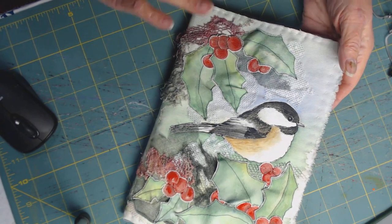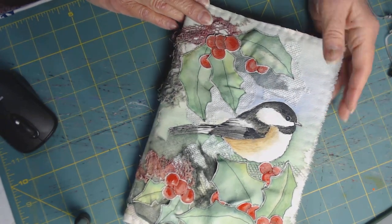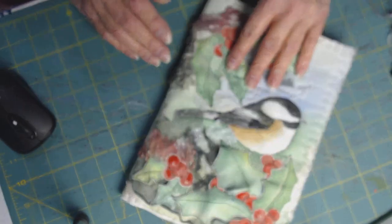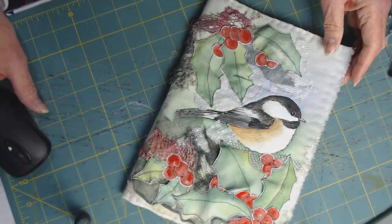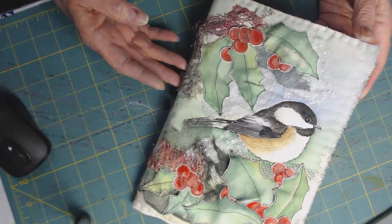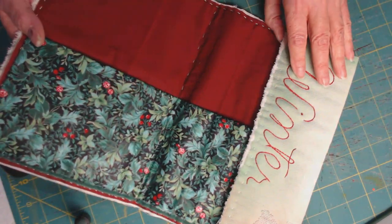I think it is stunning. I tried new techniques and did different creative things with it and I just love it. I created it with a journal cover in mind for winter — let me show it to you quick.